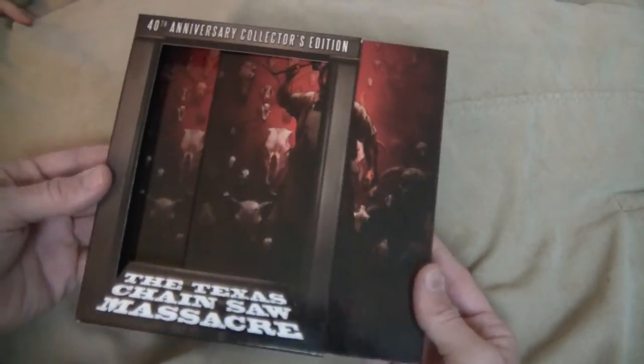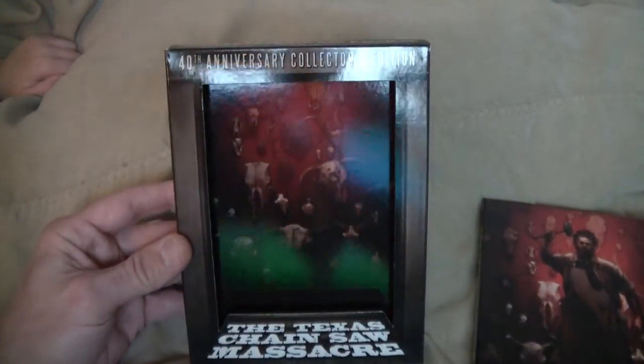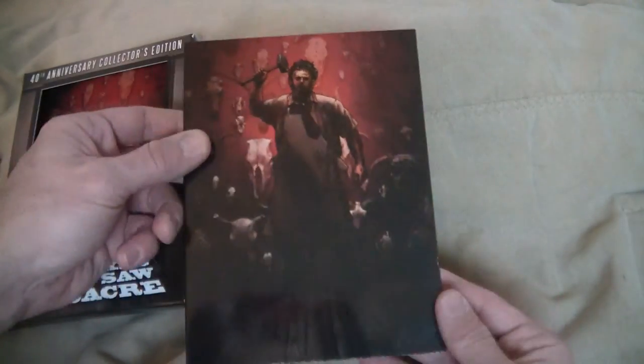Now let's open this guy up real quick. Like I said, the cutaway — and then there in the background once again you get the cowl and bull heads there. And then the actual digipack itself. Obviously the full shot there of Leatherface and the spine. Now what's really cool — the back of it is actually the big metal door. So you could actually take your slip cover and slide it back in, so then you just get the big metal door that he flings open. Pretty badass.